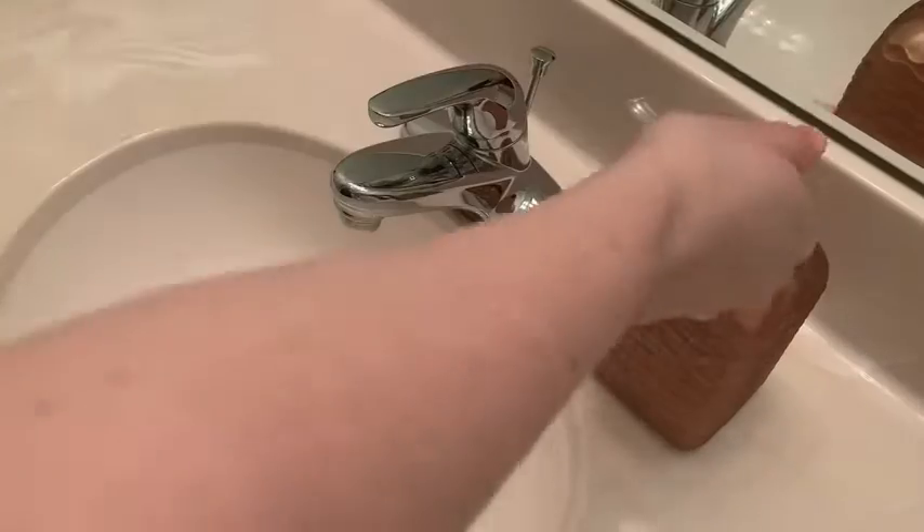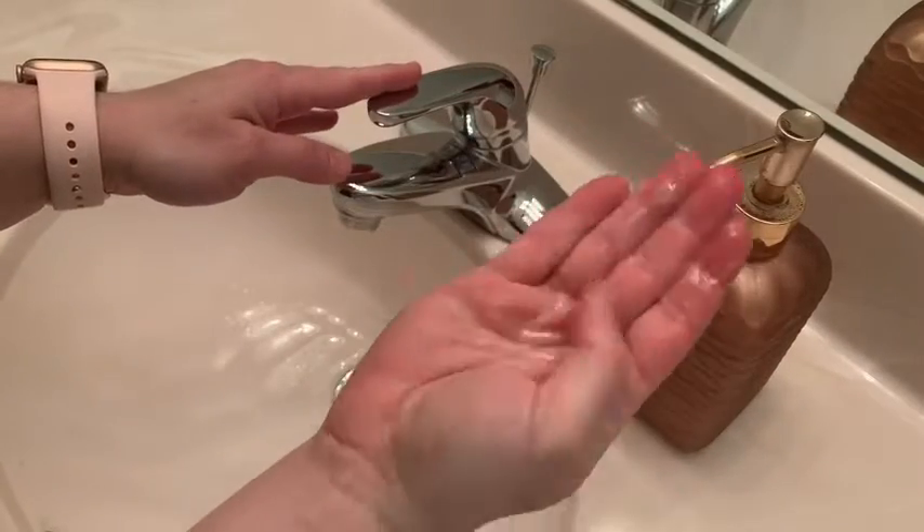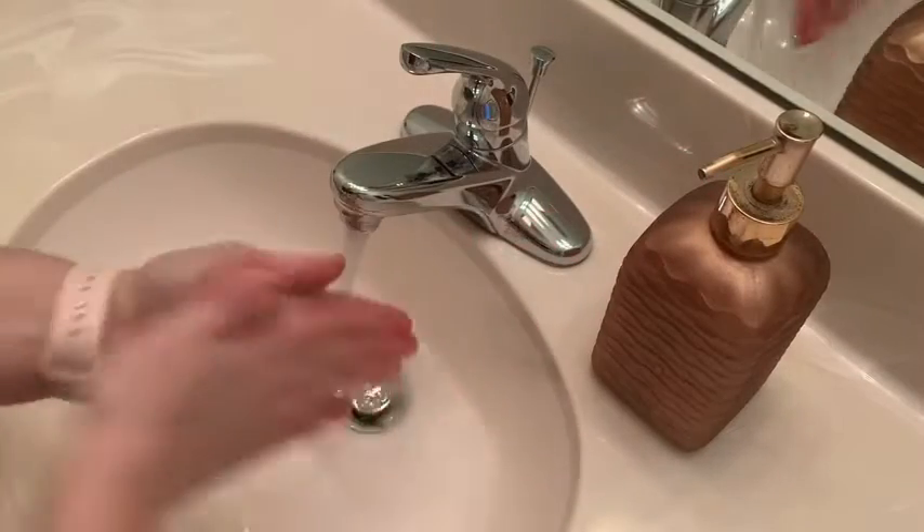It saves plastic and just makes things a little bit easier all around. Some things I like about this: it's paraben free and has a very light scent — it's not overwhelming. It has a really nice consistency and your hands feel super clean when you use this.